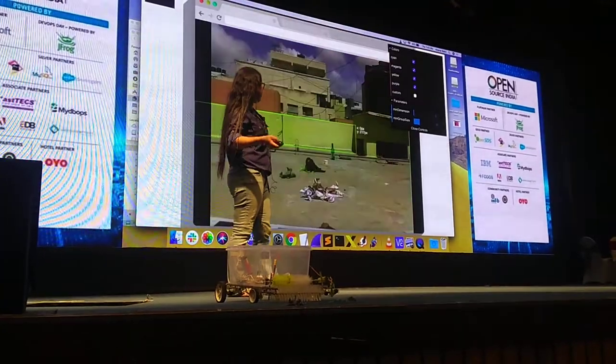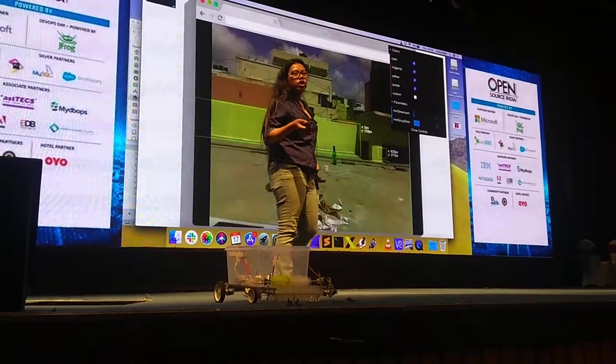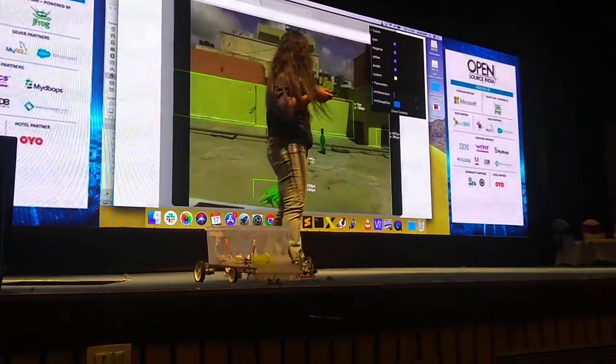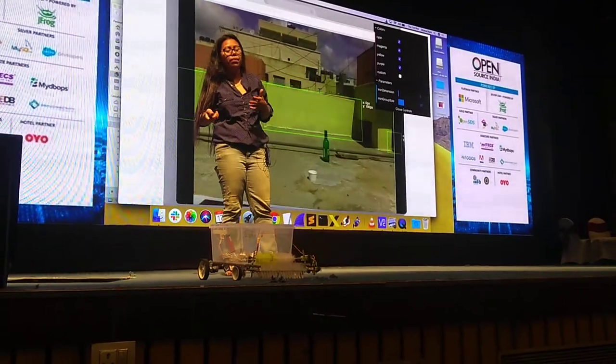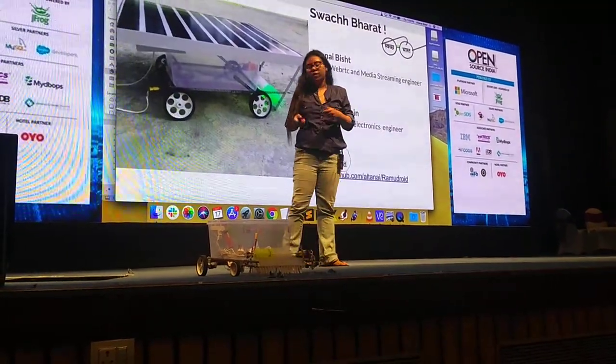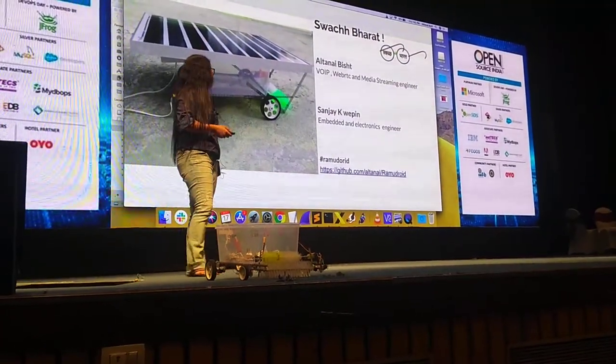It can also lift up cigarette butts and things like that. I am trying to work on object identification, but it's very difficult to identify leaves and plastic wrappers — they don't have any definite shape. So I am looking at other ways to better identify things. If you have feedback or suggestions, please do write to me.